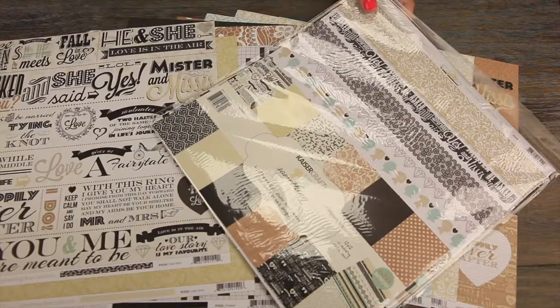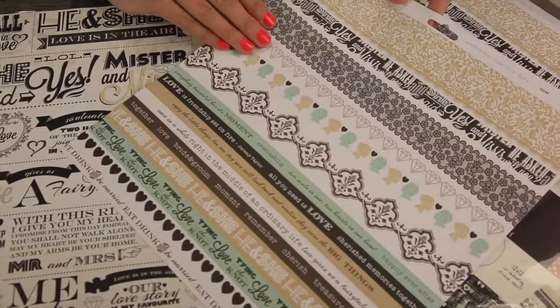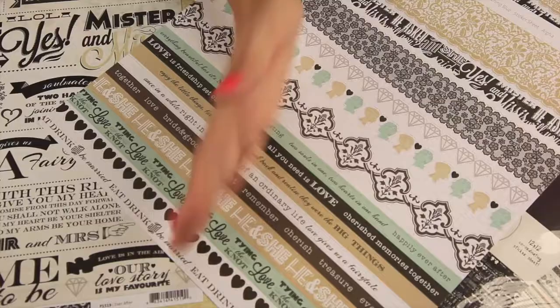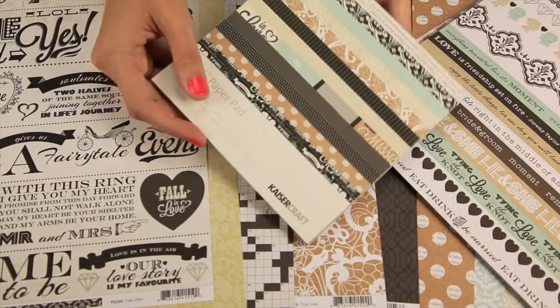You'll get the stickers, and those are the 12x12. You can buy these separate, or they come in the collection pack. They feature beautiful 12x12 border stickers. Some of these ones down here, you can cut apart some of the phrases or cut the borders in half — you can use them however you desire.